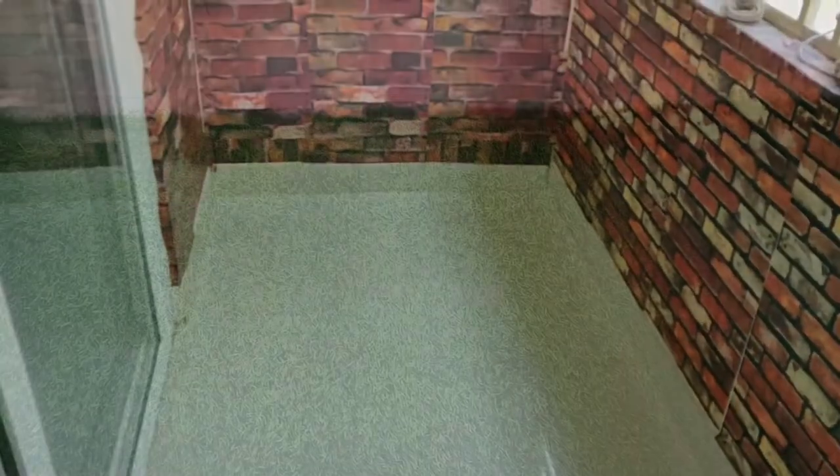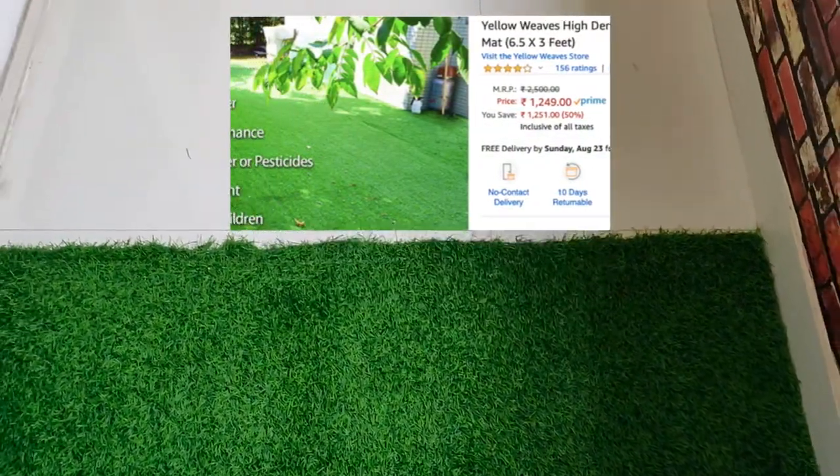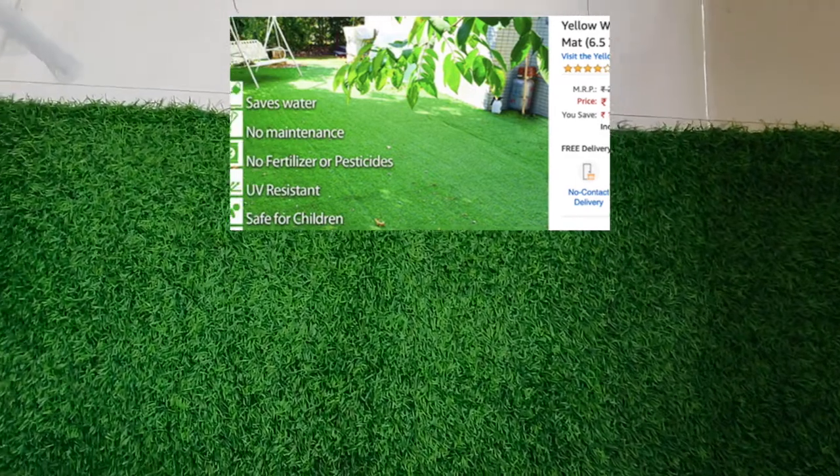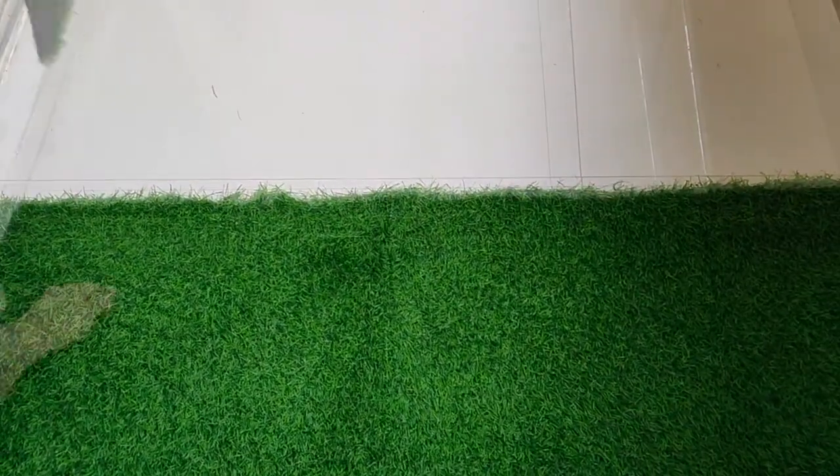I ordered some things beforehand so that it would be easy when I start the makeover. This is the grass that I ordered from Amazon — it is 6.5 feet in height and 3 feet in width, and it is easy to cut.